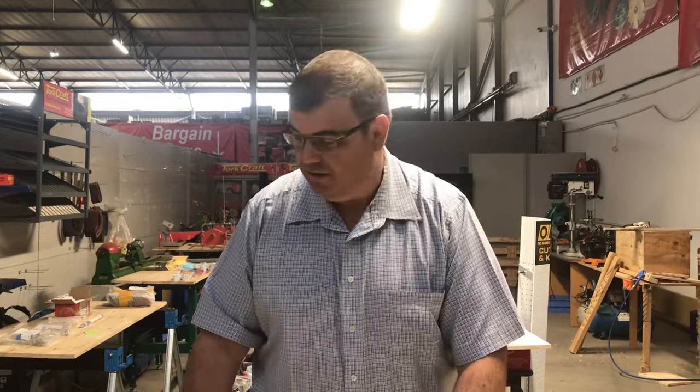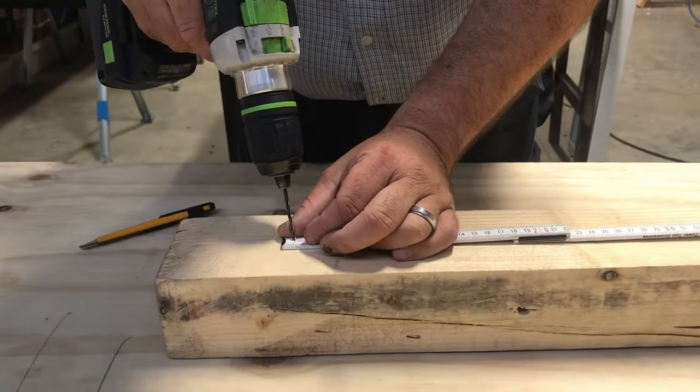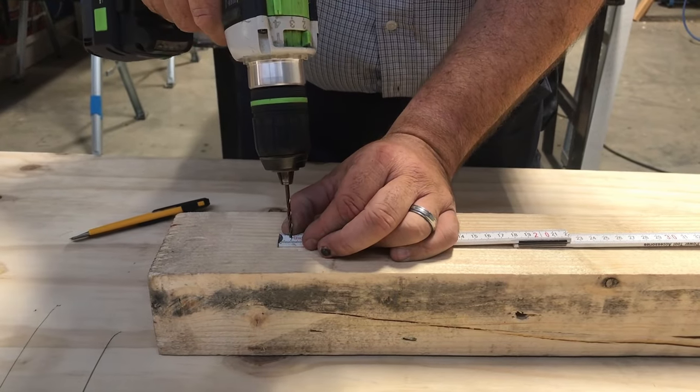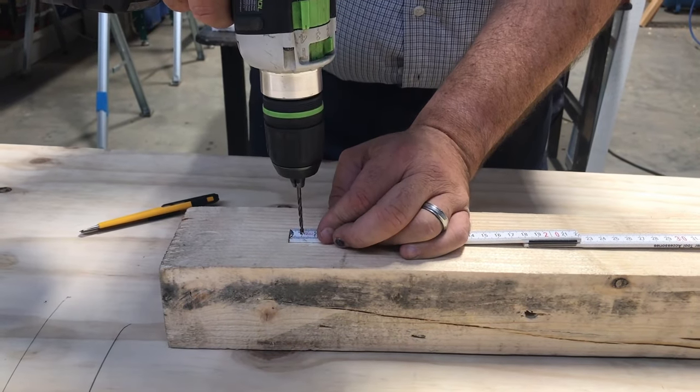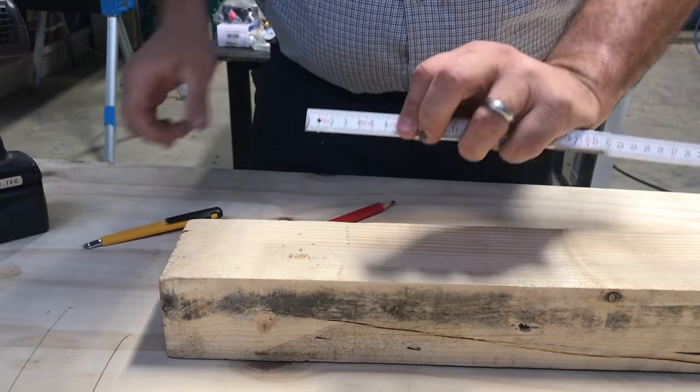Tip number four: to help you draw circles easier, take your drill with a three millimeter drill bit and right in the middle of your ruler, drill just a very small hole.